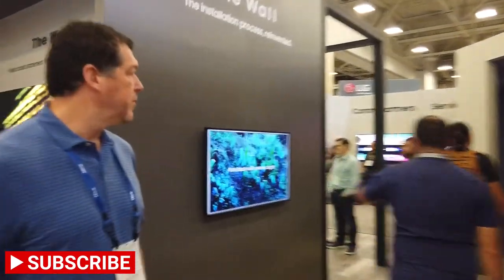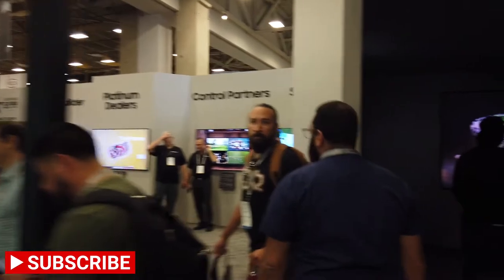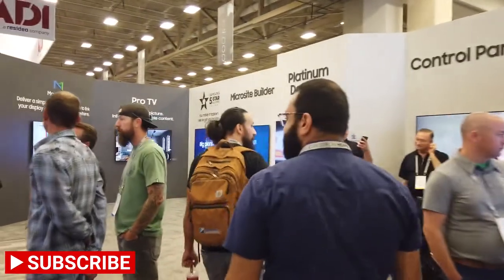They also have the Samsung Wall here as a demo. We've got quite a bit of people up in here.